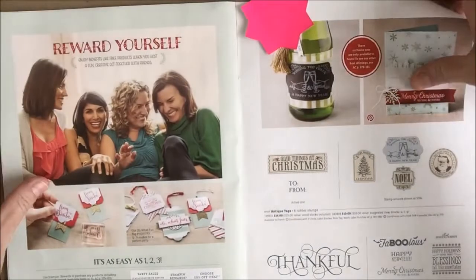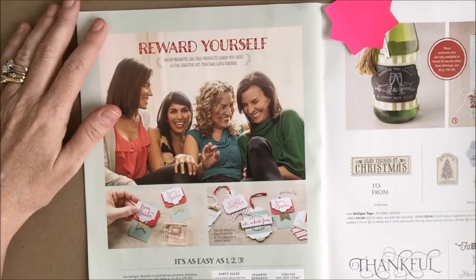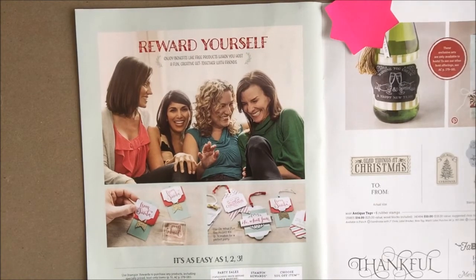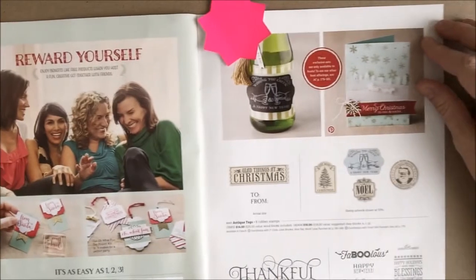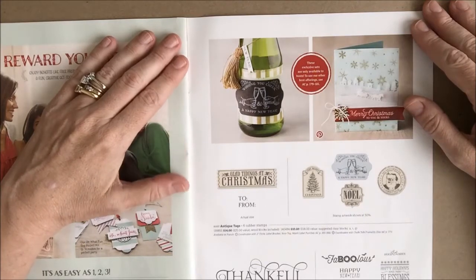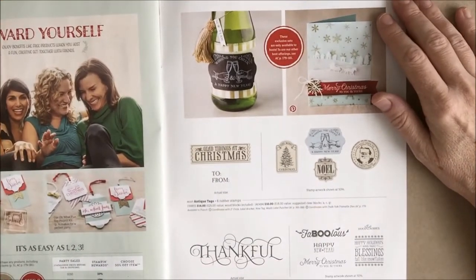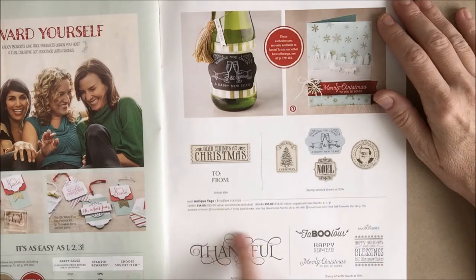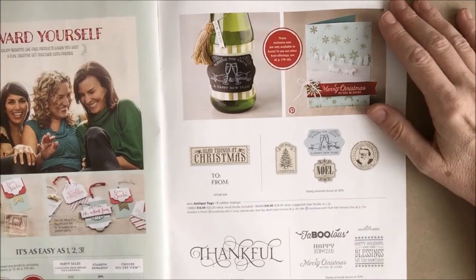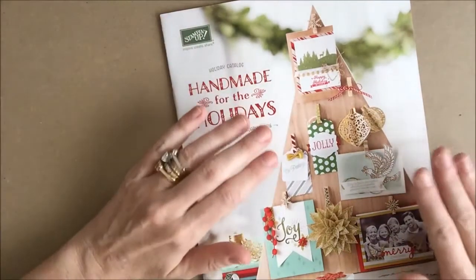Finally, if your order totals $150, or if you host a party or workshop and the orders total $150 or more, you are entitled to Stampin' Rewards. That means you get to use different percentages of what you purchase to order product from the catalog or to put towards special stamp sets designed especially for Stampin' Rewards. One of those sets contains 'FABULOUS,' which would be perfect for Halloween. Those are all of the things in the 2015 Stampin' Up Holiday Catalog that goes live for everyone today!